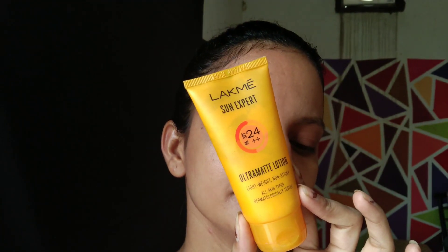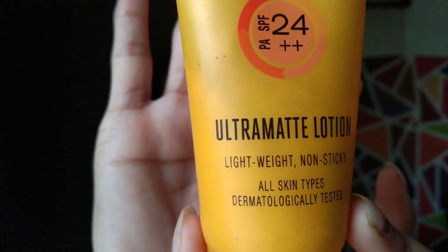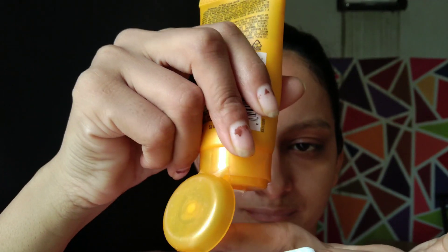First, I am going to hydrate my skin. I am using Goodbye's Rose Glow Toner. After that, I am using Lakme's Sun Expert PA++ SPF 24 sunscreen, applying it using the two-finger rule.